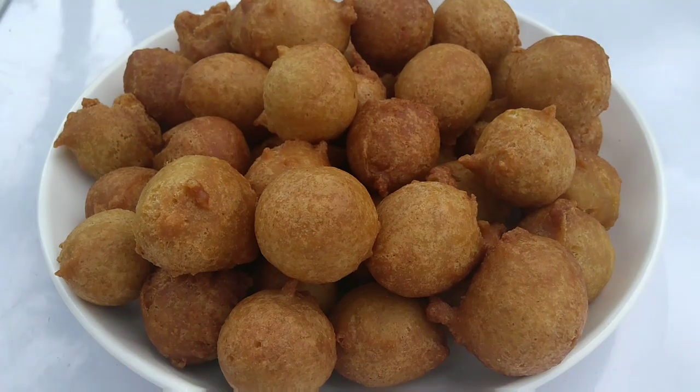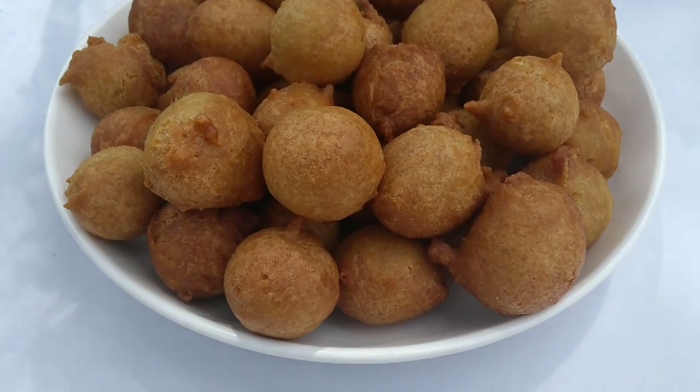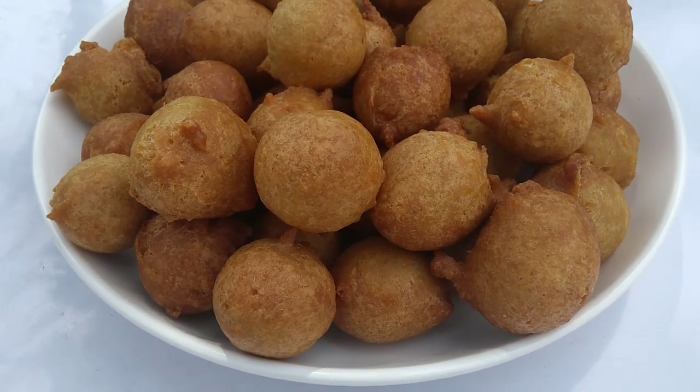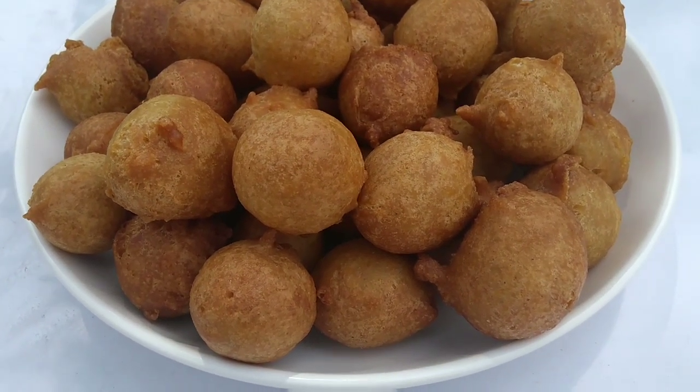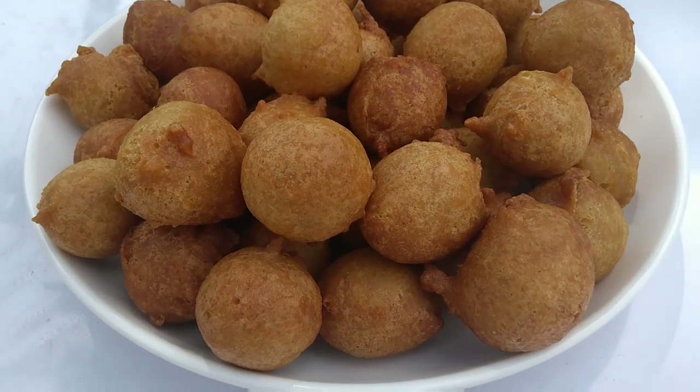I enjoy my buns more a day after I've fried them. I just find that they taste better when everything has rested. How about you — do you like them the day you fried them, or do you like keeping them like me? Leave a comment in the comment section letting me know.